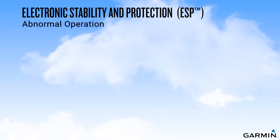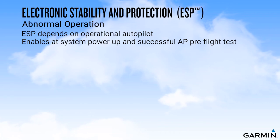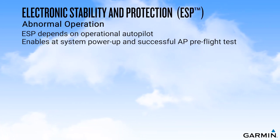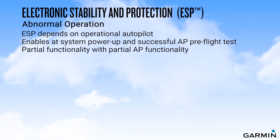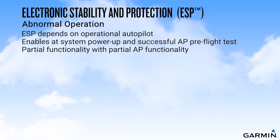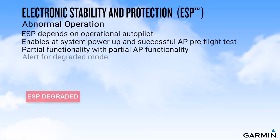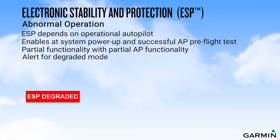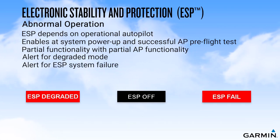ESP is an automatic function of the autopilot and depends upon that system to be operational. ESP is normally enabled at system power-up after a successful autopilot pre-flight test and will only engage when the aircraft is above 200 feet AGL. For installations configured to provide partial autopilot functionality in the event of a component failure, ESP will also provide partial functionality. For example, if a pitch servo were to fail, the ESP system would still be available for roll modes. You will receive an alert notifying you when ESP is operating in degraded mode, an ESP fail alert will be displayed if the system fails, and you will see an ESP off alert if you disable ESP through the system settings page on your Garmin integrated flight deck.